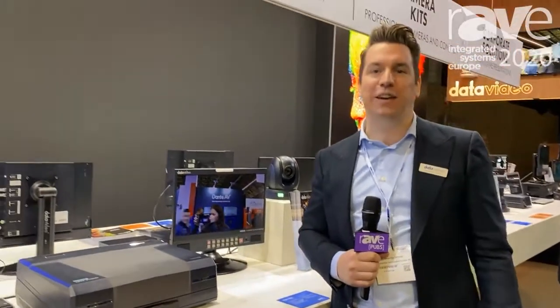For more information, please take a look at www.datavideo.com to see everything about our bundles and all the separate products.